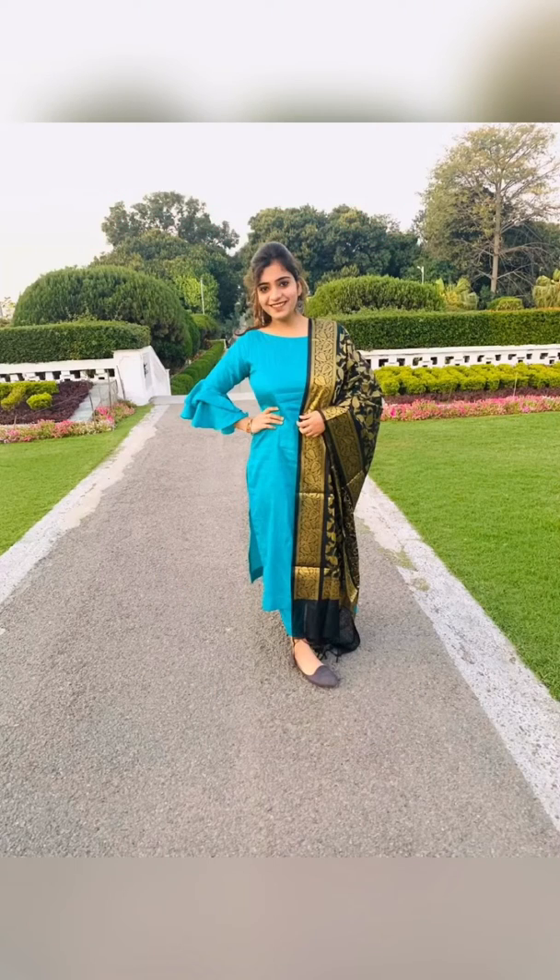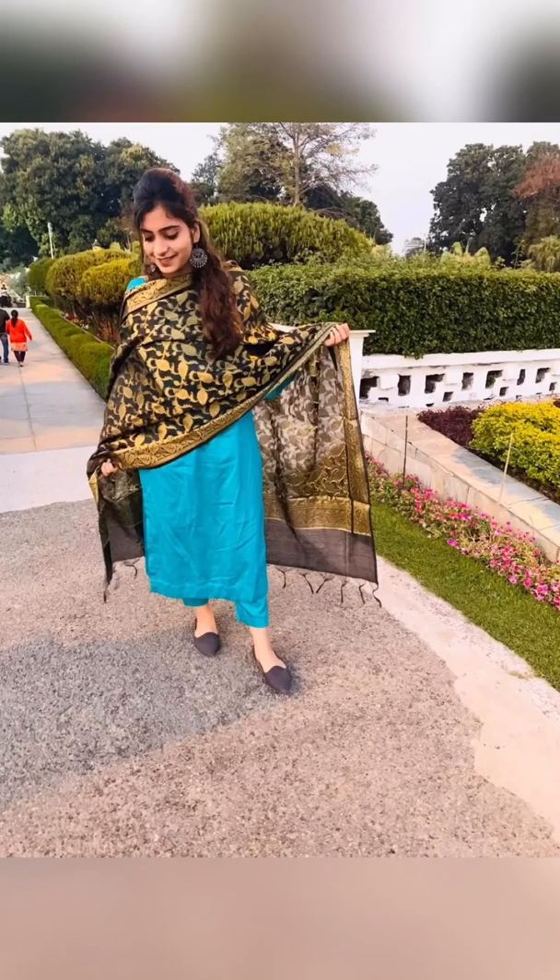Here comes my second outfit. This is a proper plain suit with bell sleeves. I have paired it with a silk Banarasi dupatta, and the bottom is pant style.